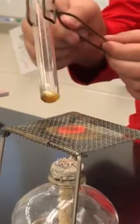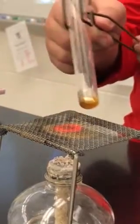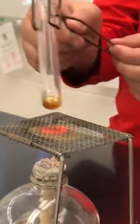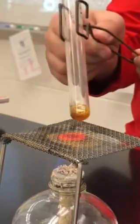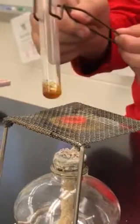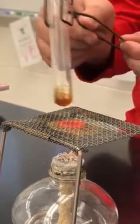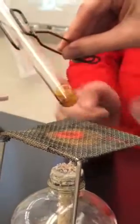It looks like it's being hurt. Okay guys, I need you to make sure you're paying attention very closely. We see it bubbling some. Notice on the side of the container what you see occurring.